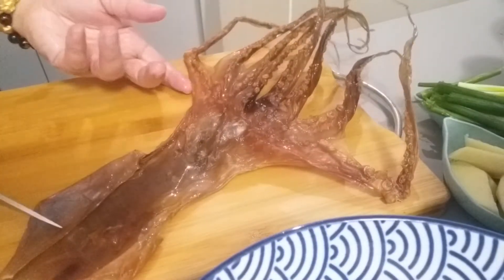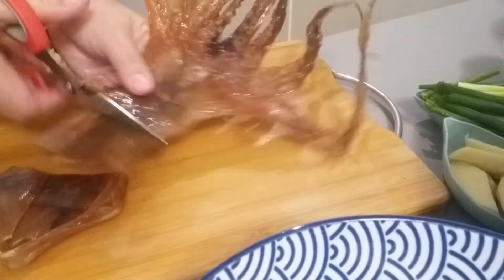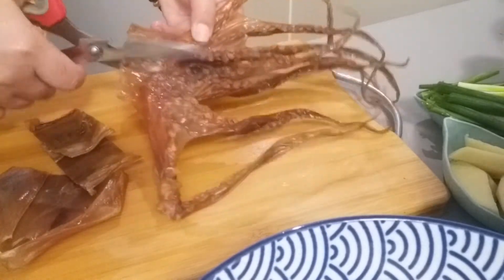We also have some dry — is this octopus? Yes, it's dry. We already washed it and we'll slice it. This is going to give great flavor to our soup. When you taste it, you'll definitely ask for one more, I promise.